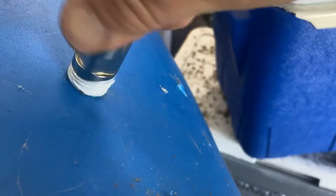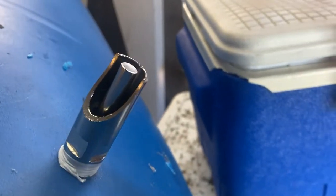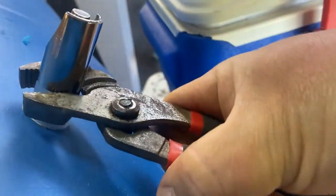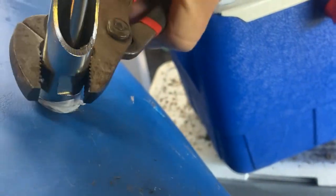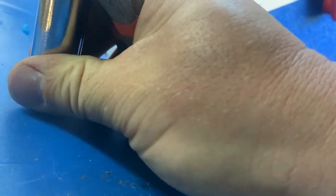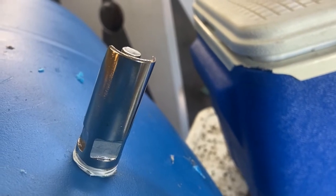With a little teflon tape, just screw it in snug. Feels pretty snug just like it is now. I don't want to over tighten it and take it all the way down. If it's pretty snug where it is, I think it's going to be all right.